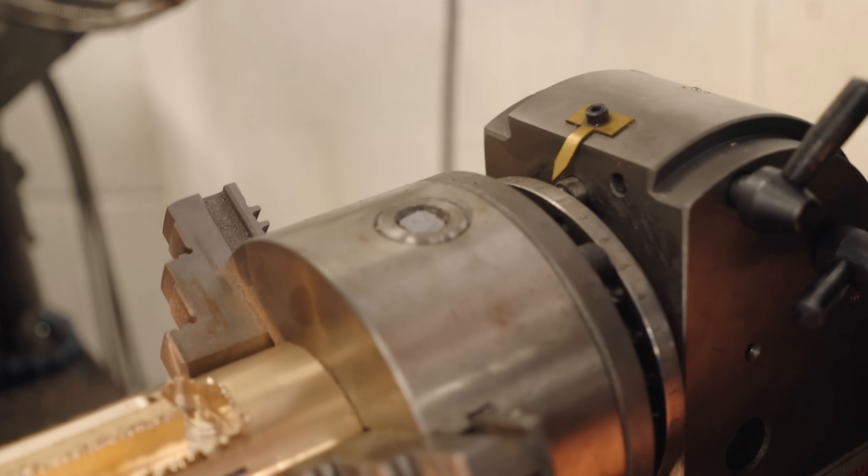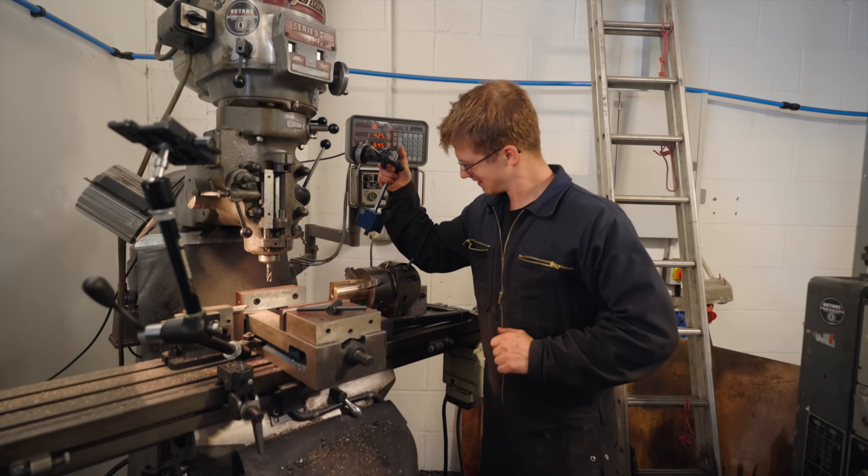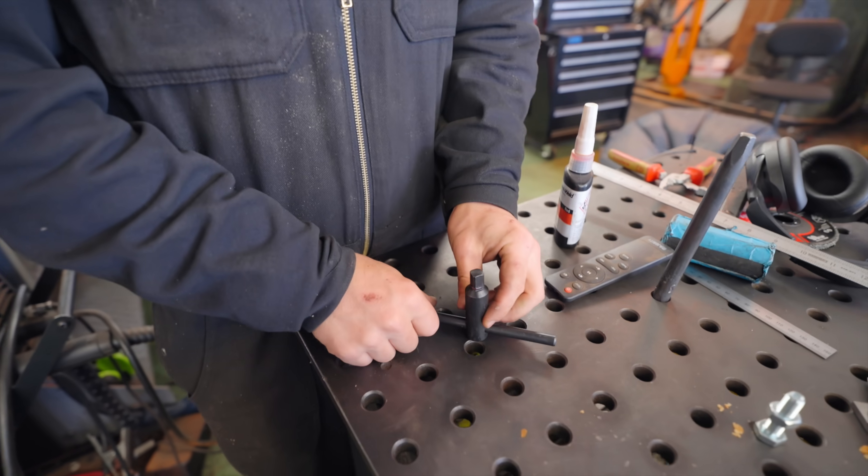I can't believe it. I was trying to tighten it. I've got to fix that. All right, let that dry — should be good as new.